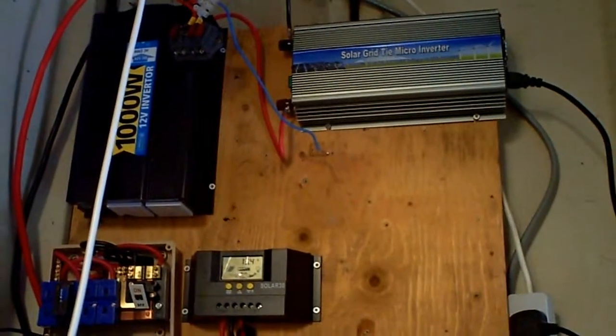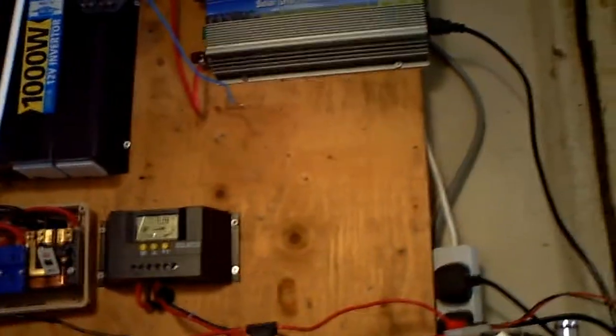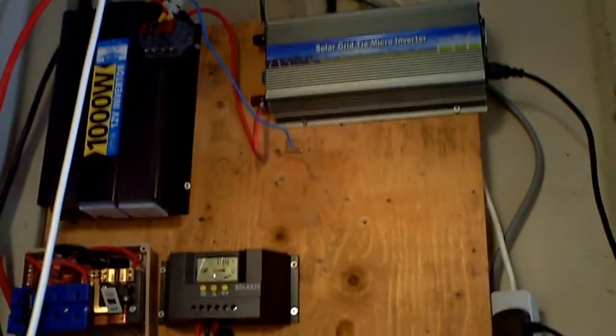Hello YouTube, I am UpTheShed and I'm just going to do a test on the solar panels to see if they work independently on separate inverters. That's my big 1000 watt inverter and at its peak with 480 watts of solar panels we only really get around about 250 watts, so I'm just waiting for the sun to come around a bit further until we hit the peak.